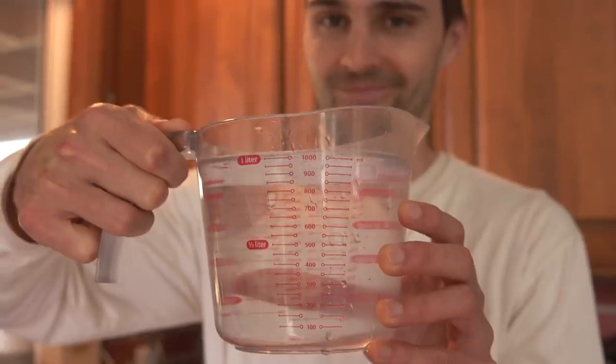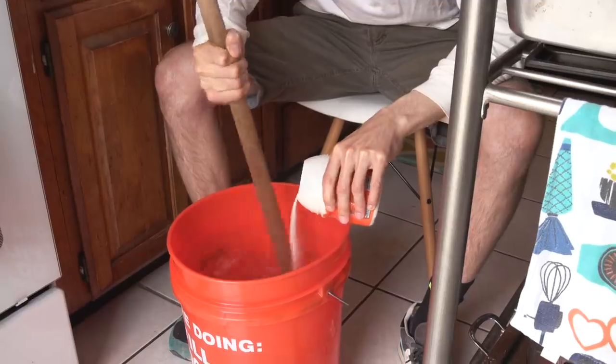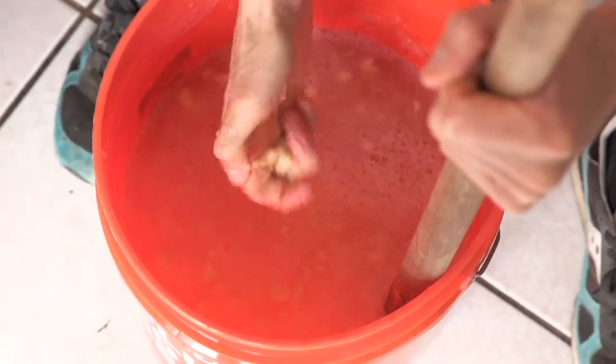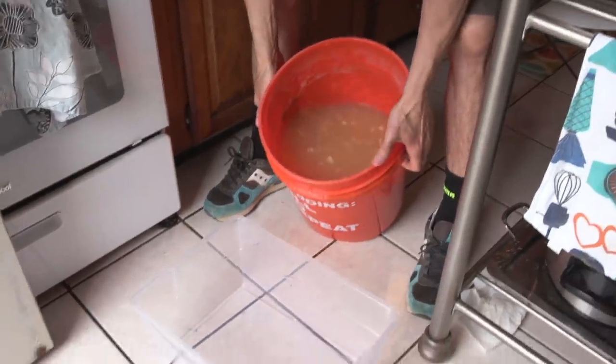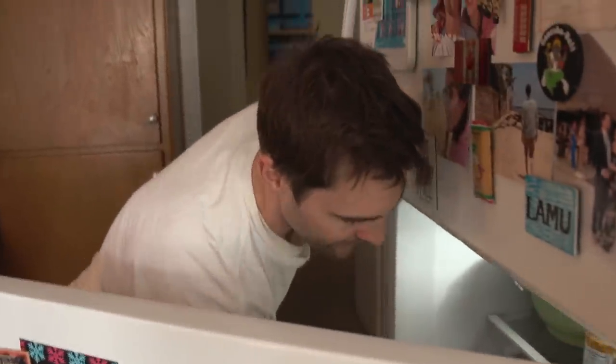So here's how we're going to make our ballistics gel. We're going to mix one pound of Nox gelatin with four liters of cold water. The next step is we're going to pour this into our container. We're then going to put this mixture into the fridge for two hours. Two hours later, we've got some fine gelatin up in here.